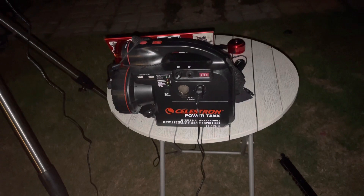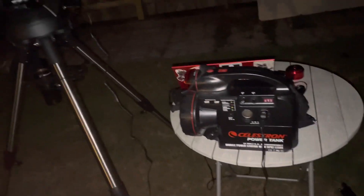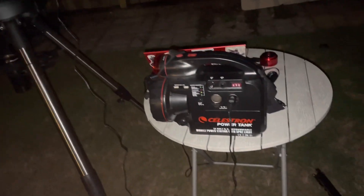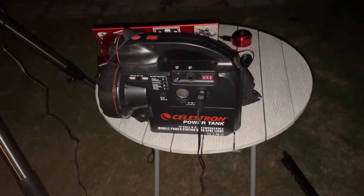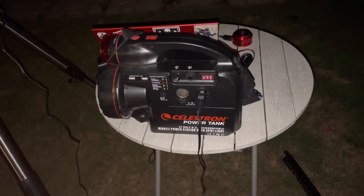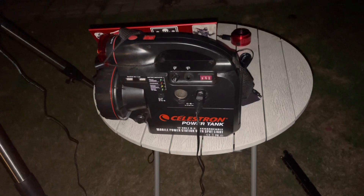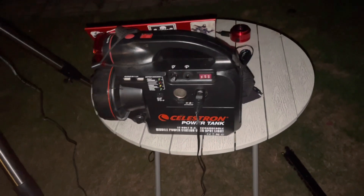You could use this tank to power up your telescope. You could also use it to get away from the city lights — like if you want to go out camping or just in the middle of the woods. This power tank will power up your telescope, no problem. So let's turn it on.